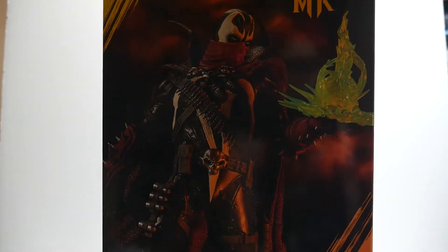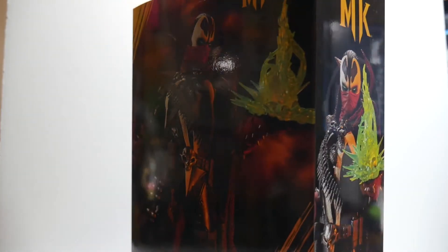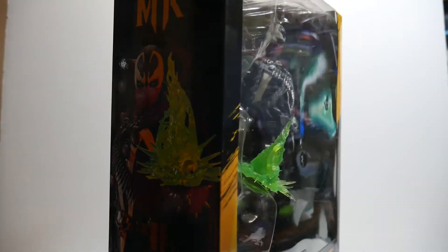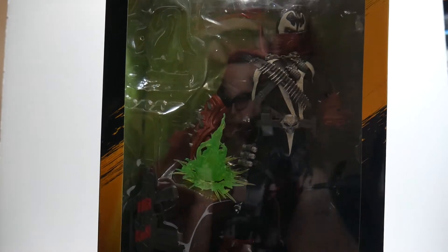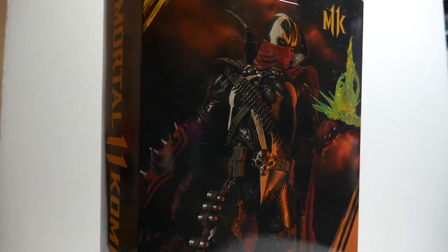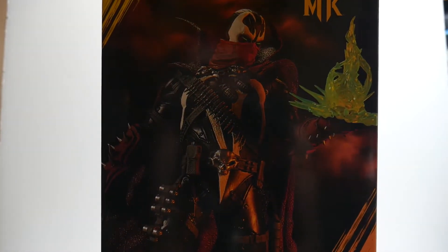I just don't know what to say. I'm a huge Spawn fan, I always have been. I walked into a GameStop with intentions of buying something else, saw this, and immediately said I have to buy this. Now you'll notice his little ectoplasm there is falling out of its case, which is fine. We're going to crack this bad boy open in just a minute, so let's go ahead and get this figure off of the stand and into the hand.